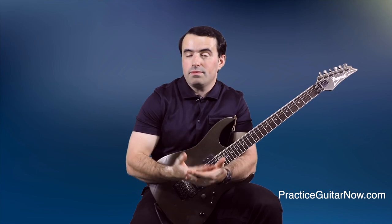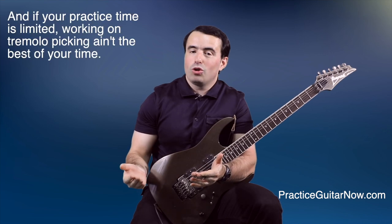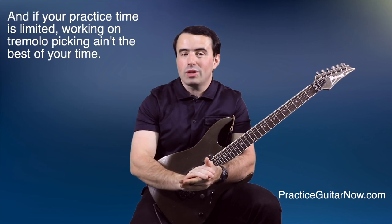Not to say that tremolo picking isn't important — it is — and if you want to work on it, by all means work on it. Just don't kid yourself and think that if you get your tremolo picking speed up by another 20 beats per minute, you'll magically catapult yourself 10 more levels as a guitar player.